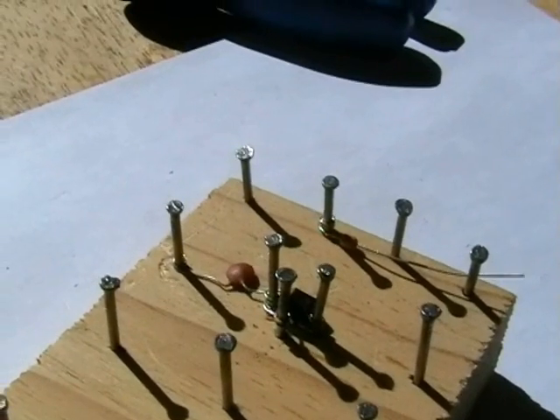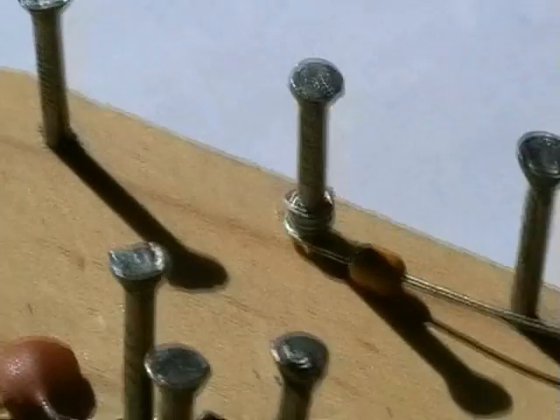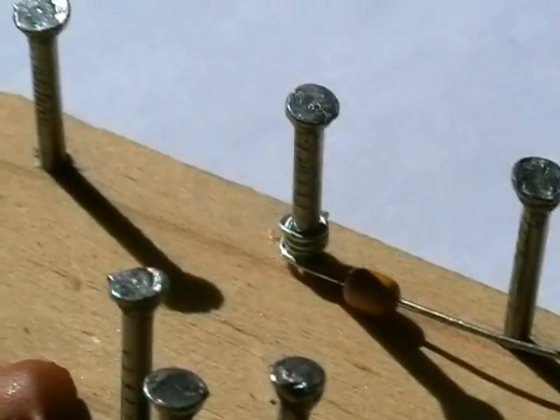When you install the parts, make sure you pull them tight. With some of these parts, you'll get them around the nail three or four times. Just pull them tight with a pair of long-nose pliers.